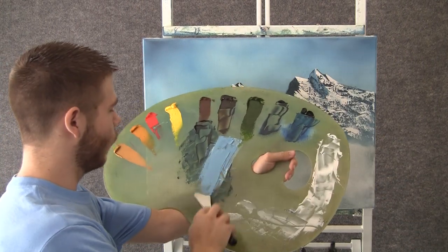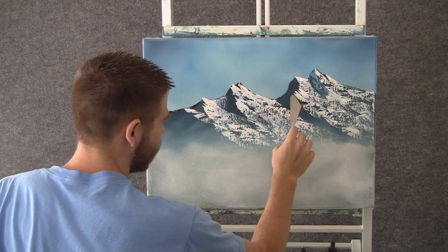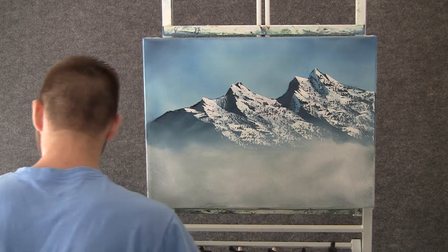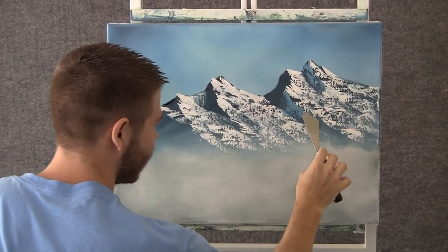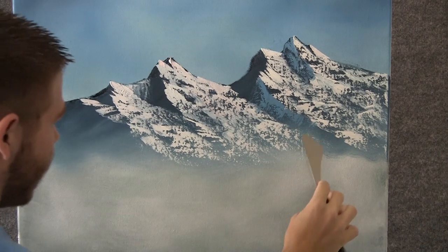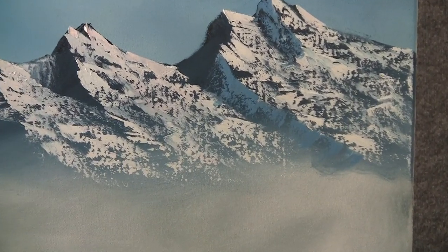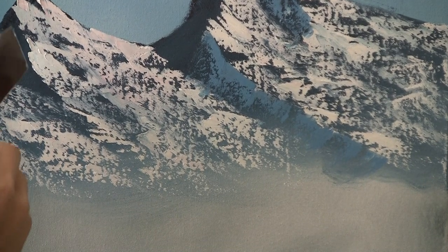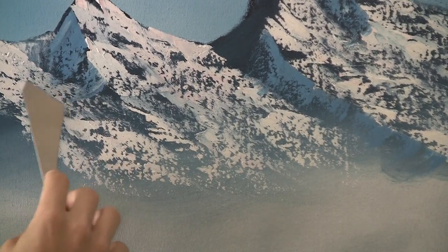Now with some blue and white on the knife, we can shape our little shadow areas in the mountain the same way as we did the highlight. Just let a little of that break, creating some nice little shadows. We're not doing anything different from when we highlighted it.